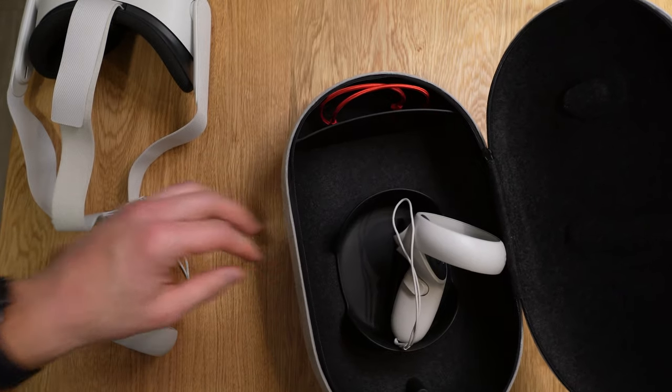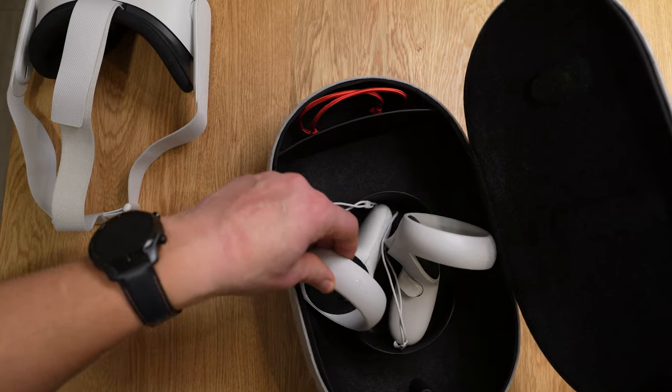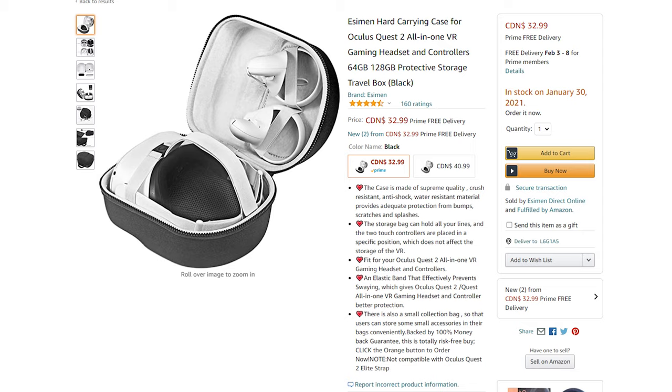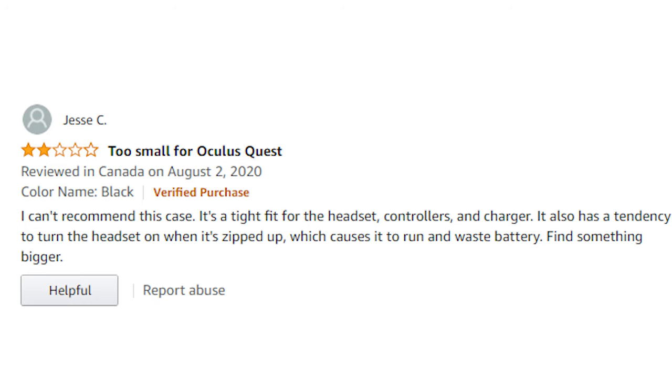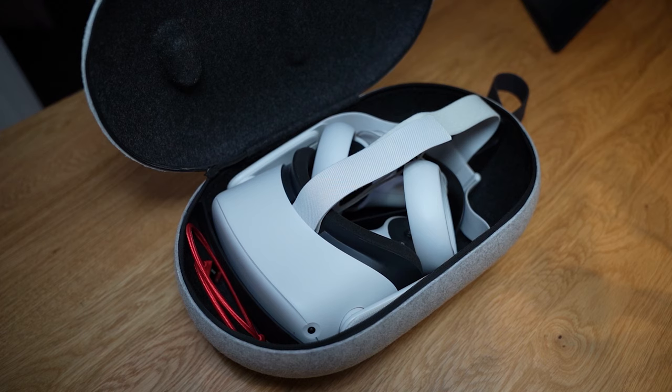So to answer the main question: is it worth $50? Maybe it's better to buy a cheap knockoff on Amazon for half the price. In my opinion, I haven't been able to compare those other cases, but I kept reading reviews that they may have been designed for the Quest 1 and might not fit exactly right for the Quest 2. I know Oculus designed this specifically for the Quest 2, so I have a lot of confidence in their engineering and that it's stowed away safely.